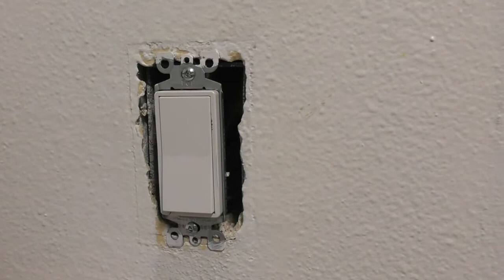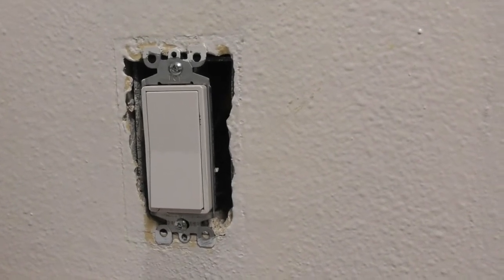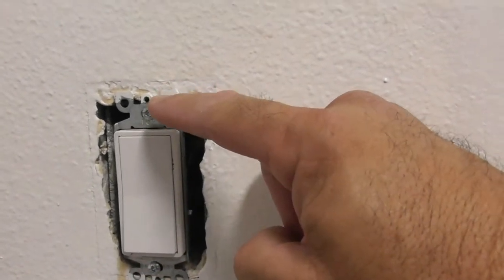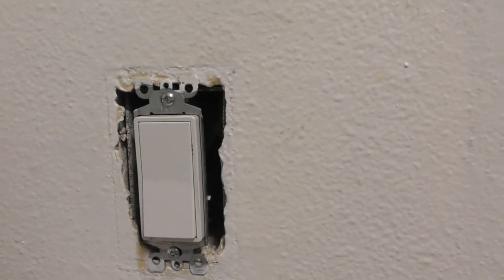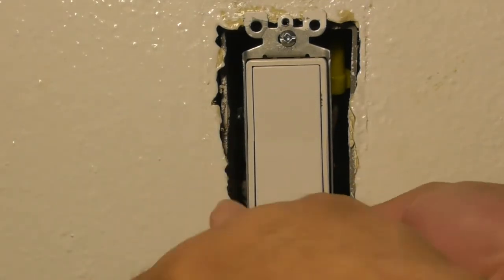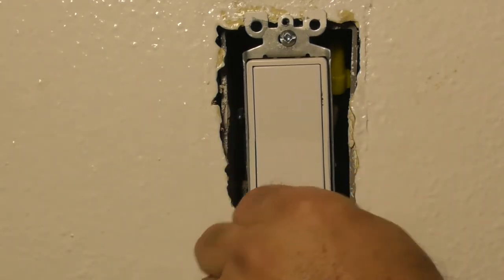First step: make sure you turn off the power to the circuit. Second step: remove the faceplate, then remove the two screws that hold the switch into the outlet box. I cannot stress enough — make sure you turn off the power at your circuit breaker, as you are dealing with dangerous voltage once the switch is removed.